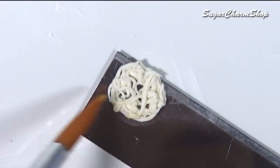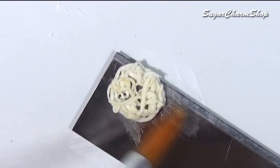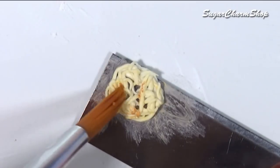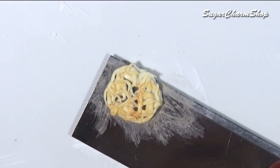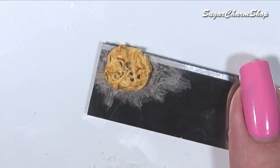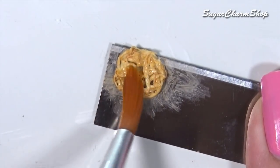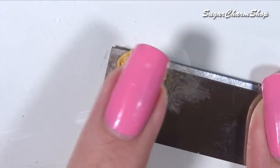After baking, I added shading using soft pastel, then sealed that with a matte glaze. Dabbed on white pastel on top to look like icing sugar and then sealed it with the matte glaze again.